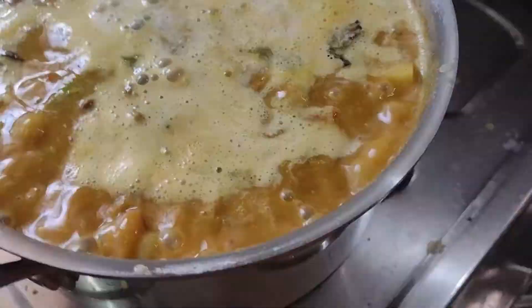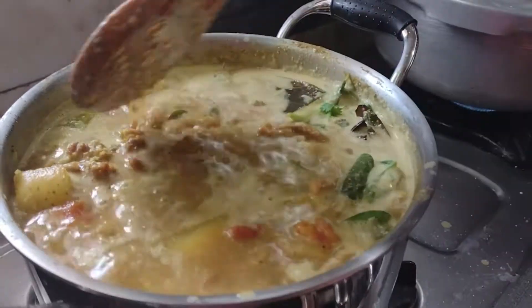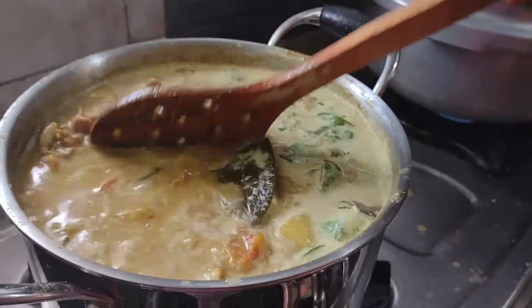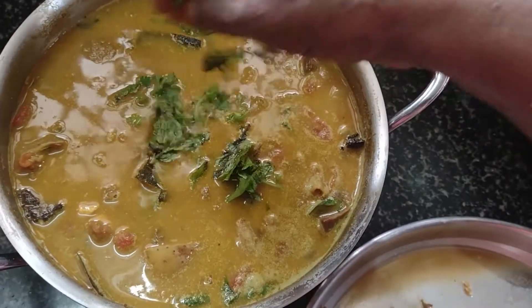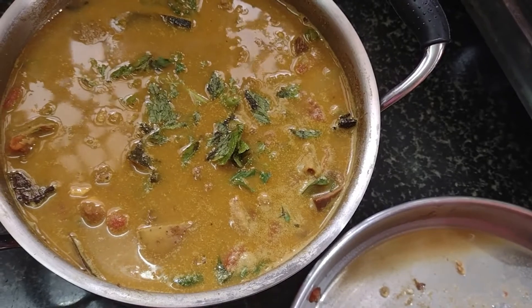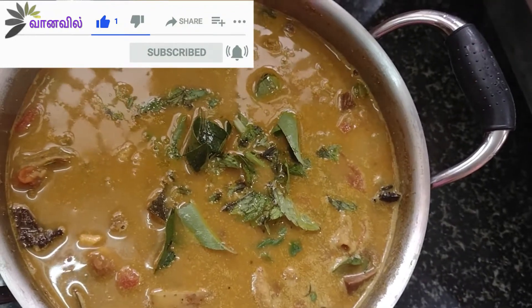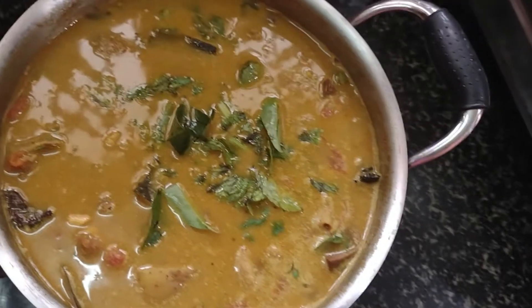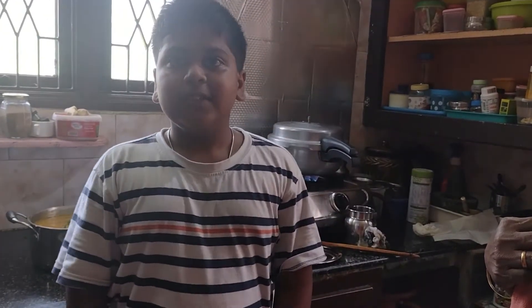Put it in a few seconds. The mutton is ready to cook. Thank you.